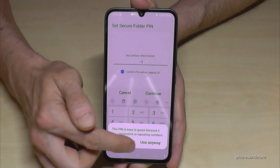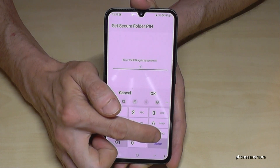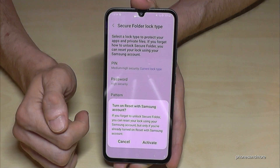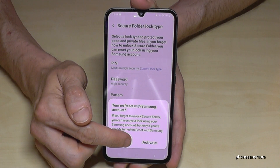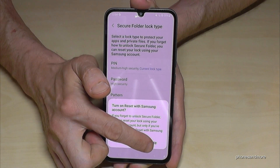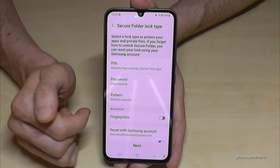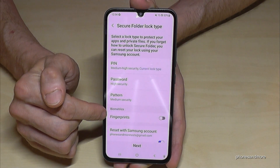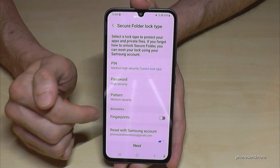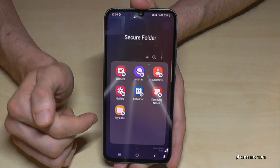The phone is telling me the code is not the best, but I'll use it anyway. Now you have to re-enter this code — in my case four nines. Confirm with OK. At this point you can activate a recovery option so that if you forget the PIN, you can reinstall the secure folder with data using your Samsung account. You can also add a fingerprint sensor later to unlock the folder, but I'll skip that — you can do it later if you want.